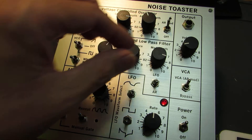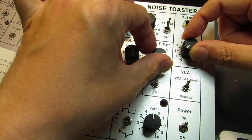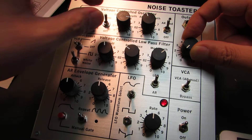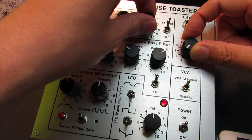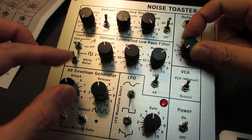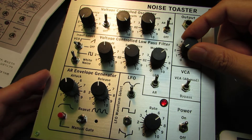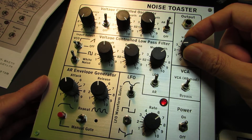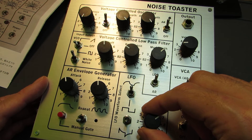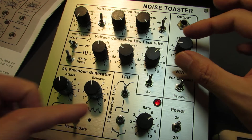And also I will change the sound — up, up, up, max, max, down, up, down, down, up, down. It's like a steam locomotive sound.